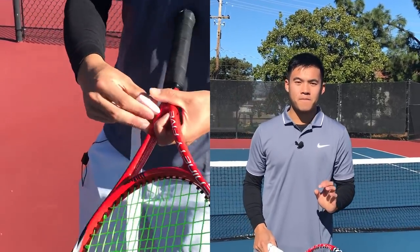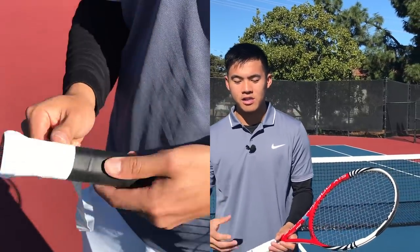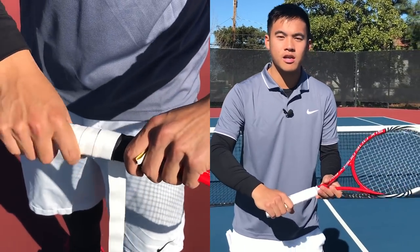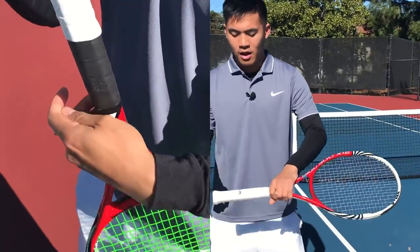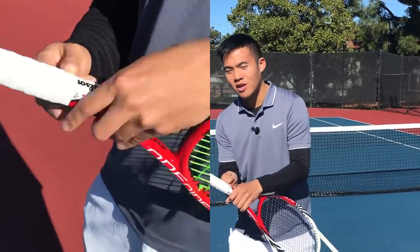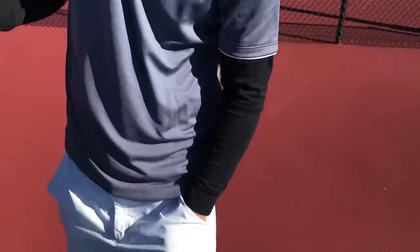So when I wrap rackets, I want the grip to feel very consistent — the same exact every single time. I wrap the grip halfway, feel it, and ask myself: does this feel good? Do I like the feeling? Is it consistent? I'll wrap it halfway and just feel that grip. A lot of times I'll unwrap it, re-wrap it again, and feel it again before I finish the grip off.